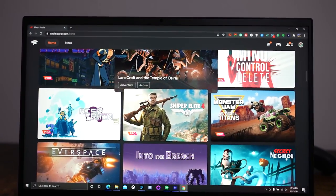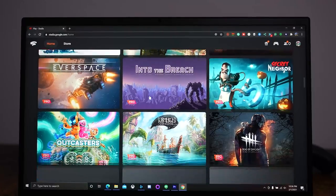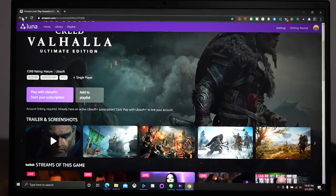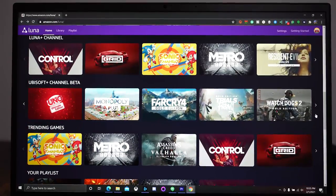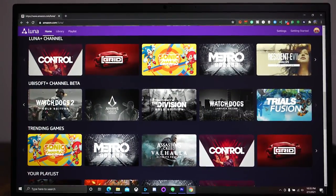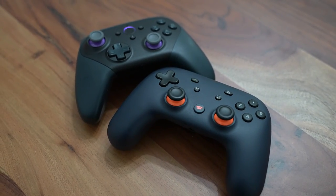Overall, I like where game streaming is. I know you're probably wondering why I didn't add Xbox Game Pass — I wanted to compare two game streaming services that are truly away from game consoles. Let me know what you think about Amazon Luna or Google Stadia. If you have any questions or comments, let me know. Don't forget to like, share, subscribe, and always enjoy your entertainment.